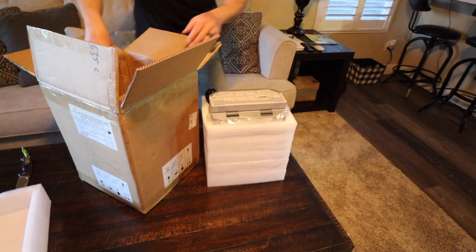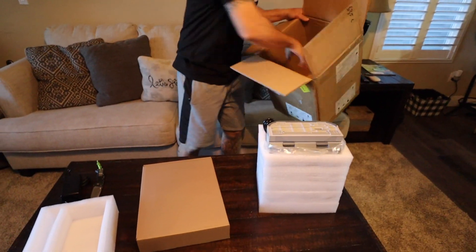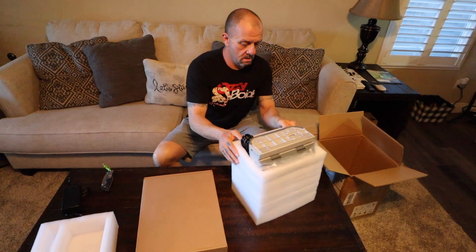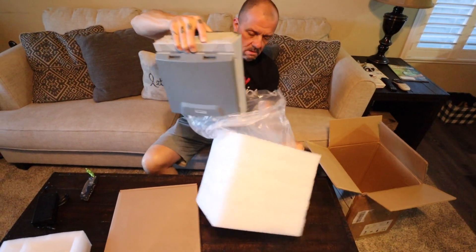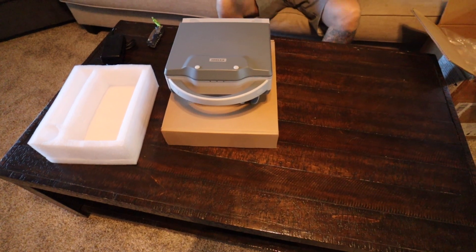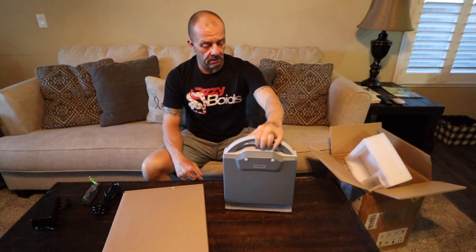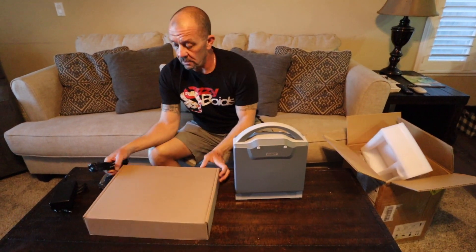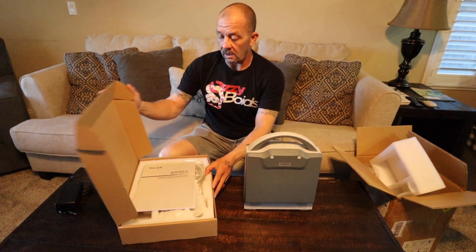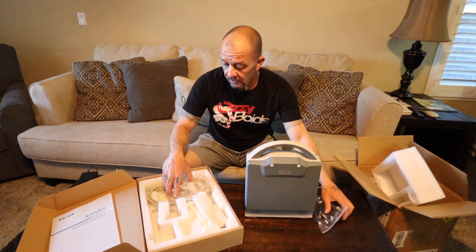Alright, so there's the unit, power supply. Very nice box, very well packed. So we got the KX 5600 from Breeders Circle. This is an ultrasound unit, comes highly recommended by a lot of people. And Ricardo has offered to give me any pointers, videos, phone calls I needed in order to get me going on this. So thanks Ricardo.